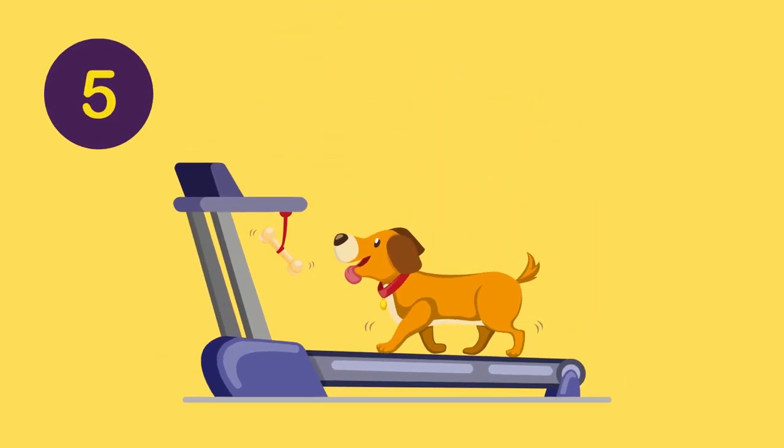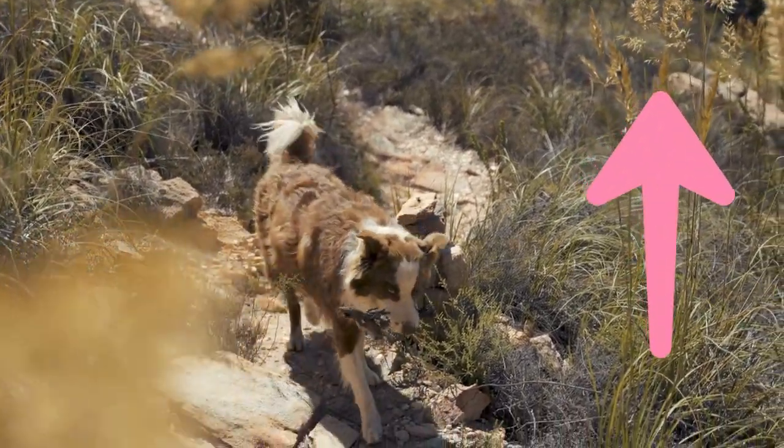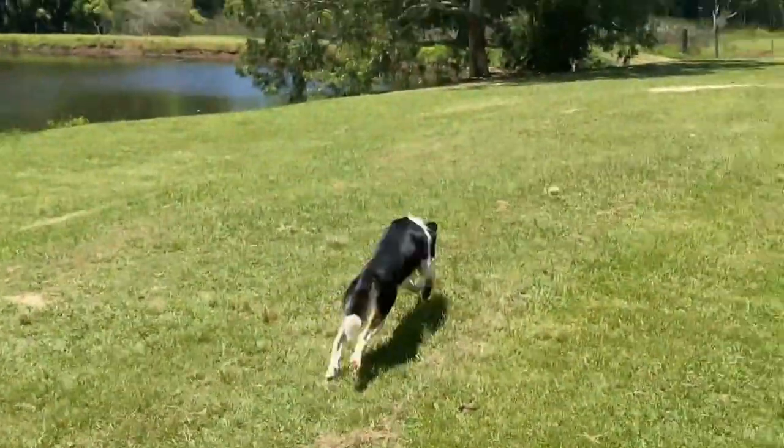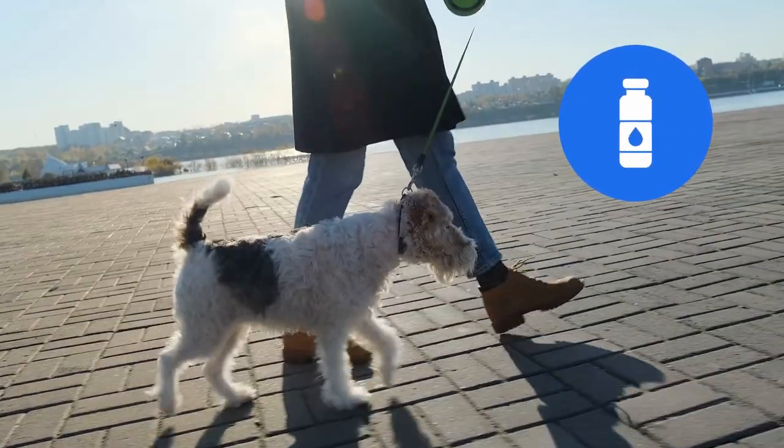Number five: Get moving. Exercise is an excellent way of getting your pup's thirst up. Take them outside and play fetch or go on long walks together so they can get the exercise they need while staying hydrated at the same time.